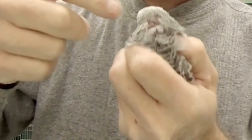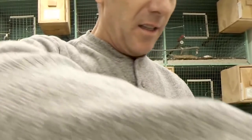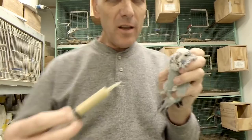He was attacked by the father, so I want to make sure he's fed so he can learn to eat on his own. He's a little young but he's gonna be a good bird. I can't wait to see what he looks like — he's gonna be one of my split Texas clear bodies.